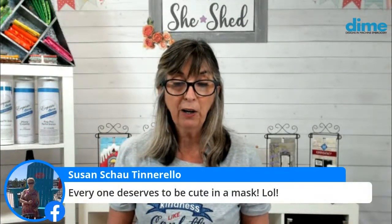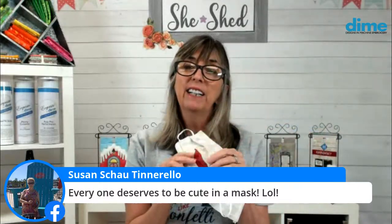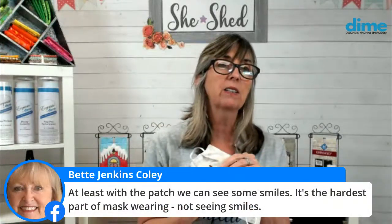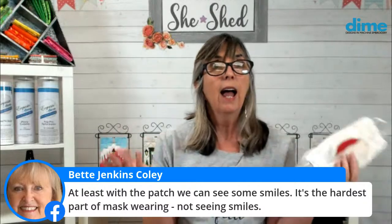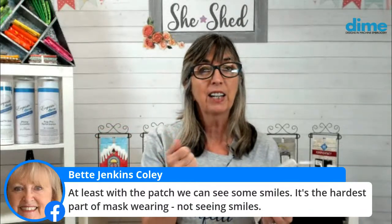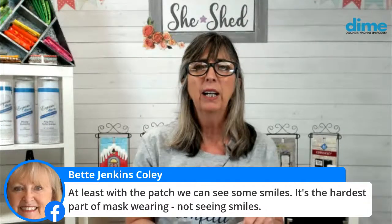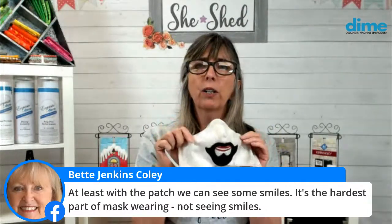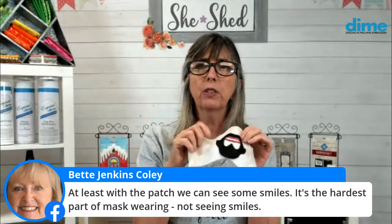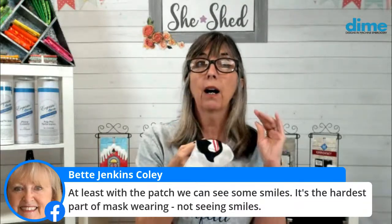Susan, I like your comment — everyone does deserve to be in a cute mask. And Betty Jenkins, you say at least with the patch we can see some smiles — how true is that? And no lipstick needed — one of the last things we often do is put lipstick on as we leave the house, but now it's going to get all over the mask. How does it hold up in the wash? It's washable for sure, and it'll stay on. If it doesn't, you didn't apply enough heat or not a high enough temperature.